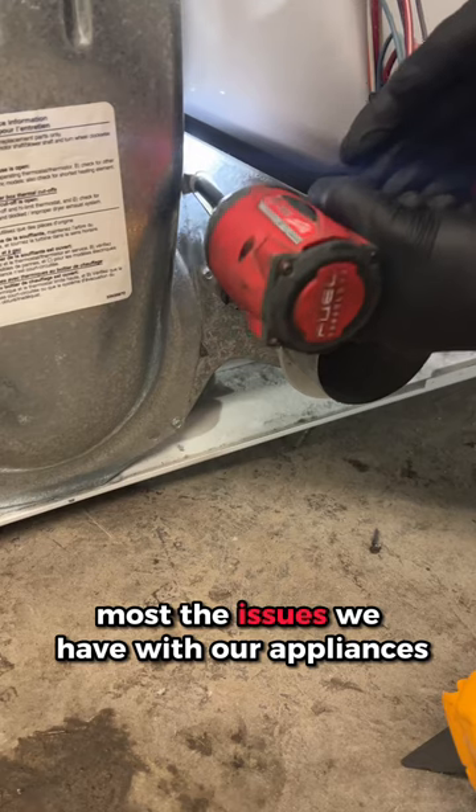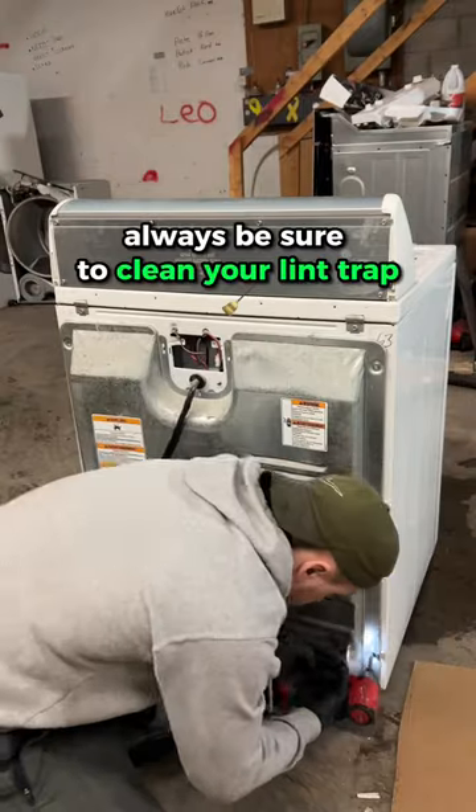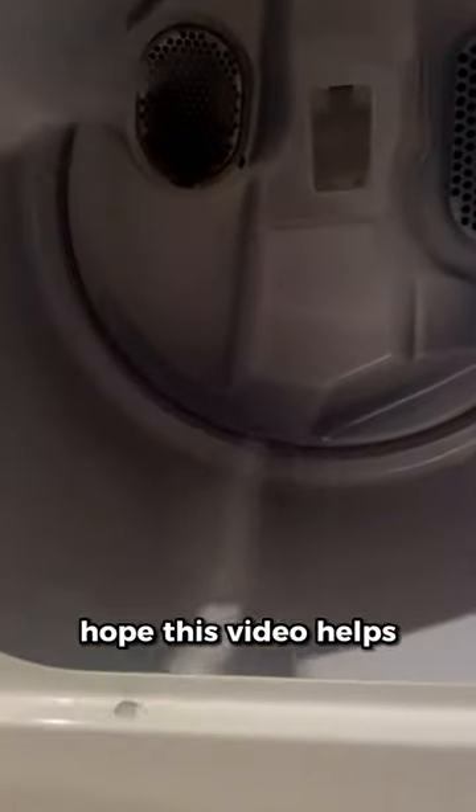Like I always say to you guys, most of the issues we have with our appliances are caused by us — it is user error. Always be sure to clean your lint trap and your ventilation in your house once a year and you're never going to have this issue. Hope this video helps.